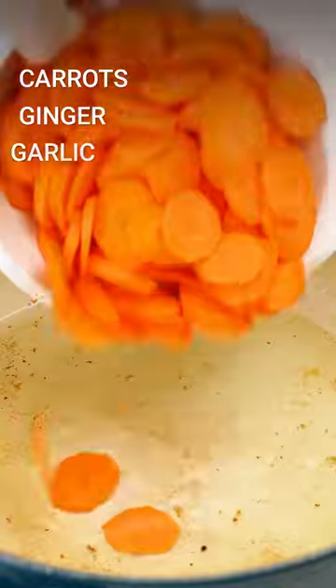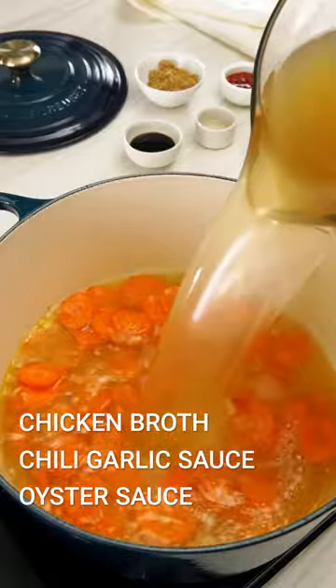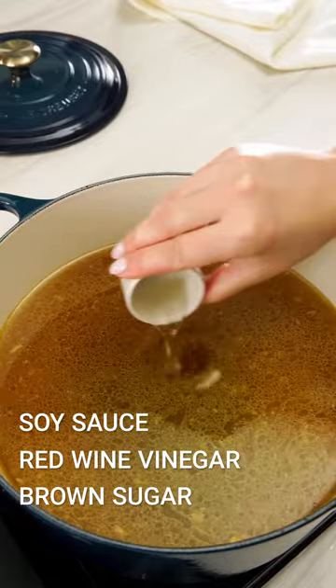Toss in your carrots, add some aromatics and cook for a few minutes. Now for the soup base, we'll pour in some chicken broth and our sauces, and bring everything to a boil.